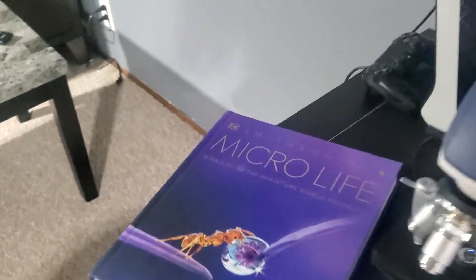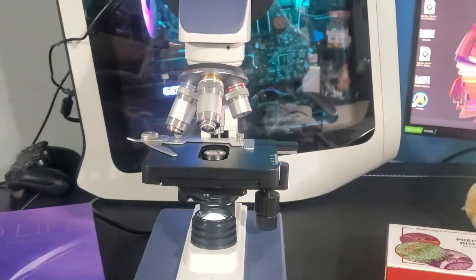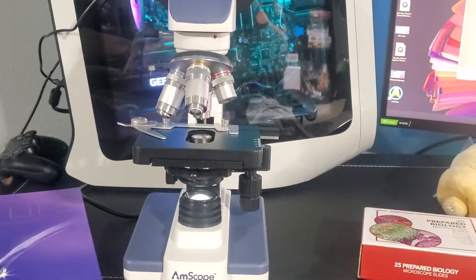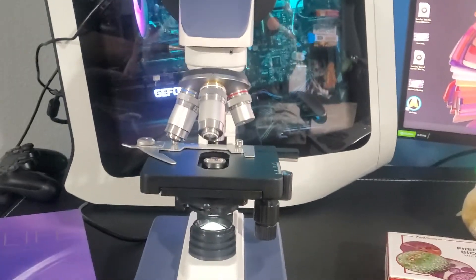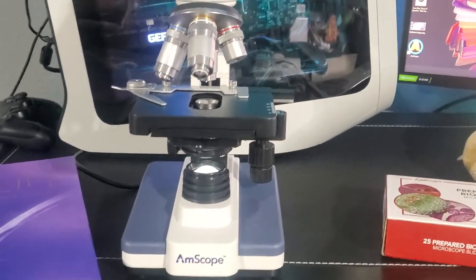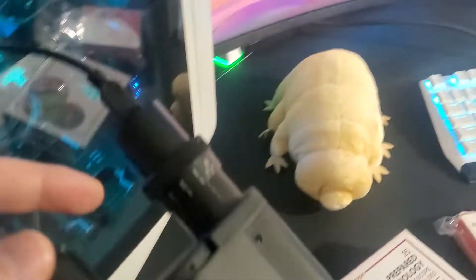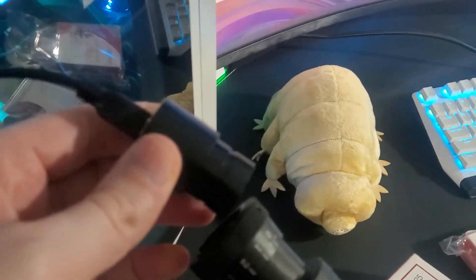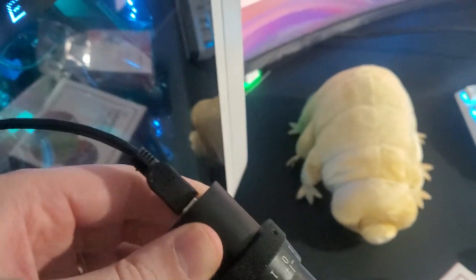What's up guys, Mr. Alan C here and we are checking out some incredible products. First we're taking a look at the AM Scope LED digital binocular compound microscope with the 3D stage plus a USB camera. How this works is we have a camera right here which goes into the eyepiece, and then you can plug this cord in and run it to your computer.